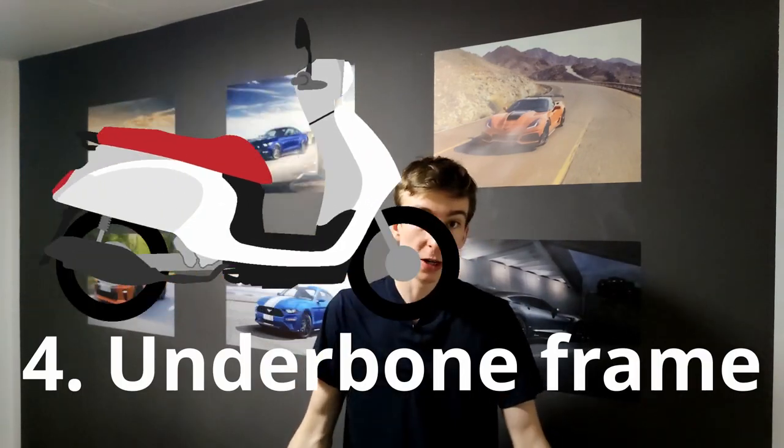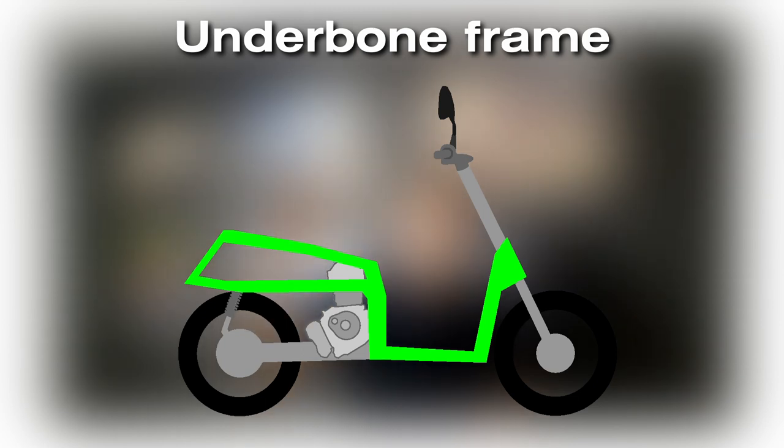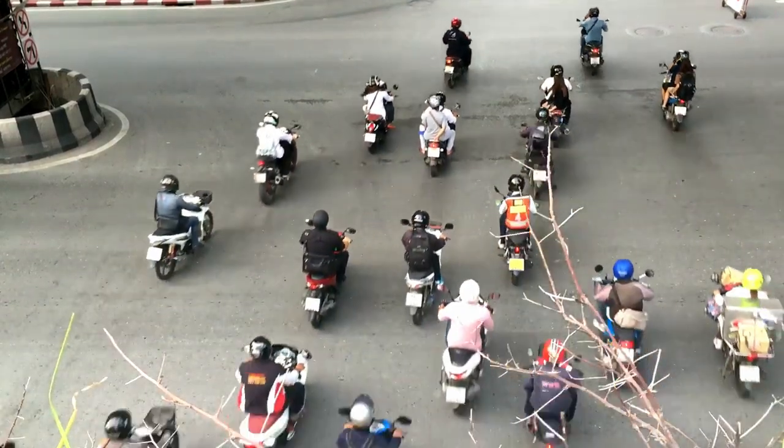Number four: Underbone frame. This one is going to be used only on scooters — it is designed for them. It is the polar opposite of the backbone frame: the main tube goes under the engine instead of above it. This allows for that nice space for your feet on the scooter. Scooters are really common, so this is going to be one of the most common frames out there, and it will be very cheap because of the large production volumes.